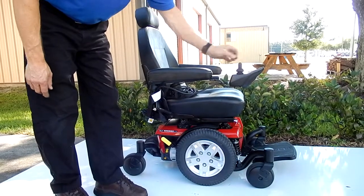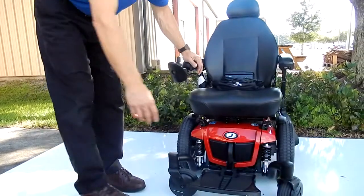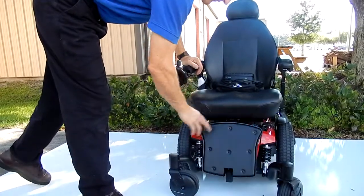This chair has six wheels on the ground, and it's very easy to drive. It has a foot plate in front that can be adjusted up and down for easy access.